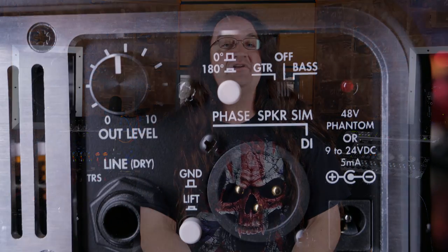On the front there's an output knob for controlling level, a phase button, speaker sim switch, line output, ground lift, XLR output that will accept phantom power, and a power supply input.